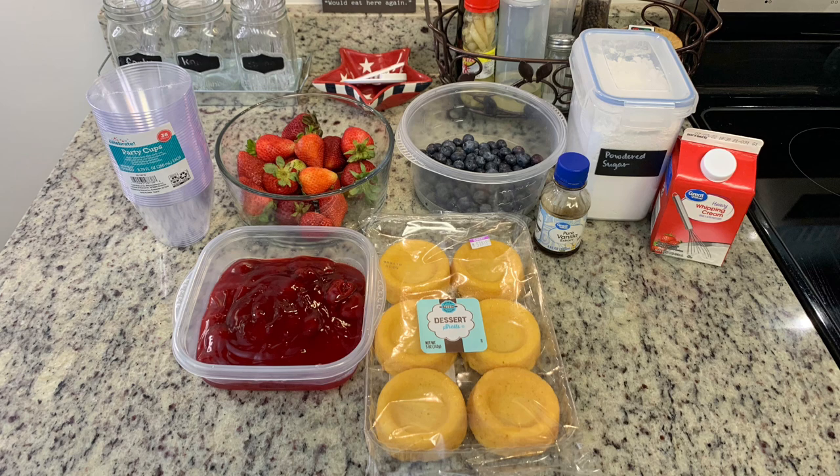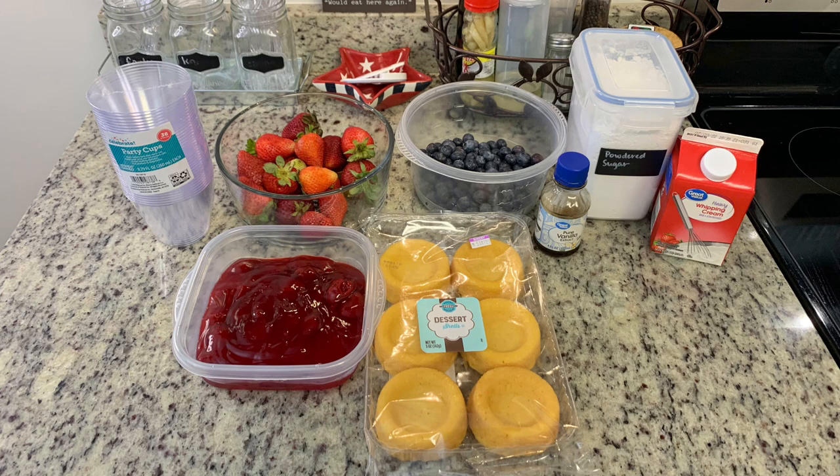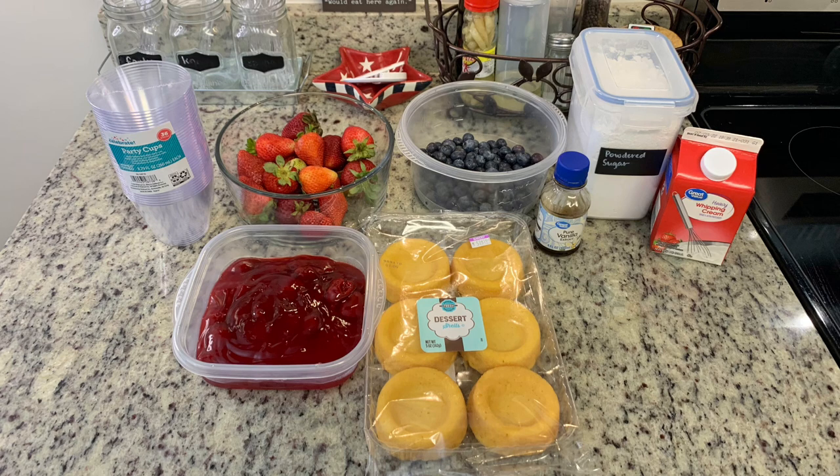To make the whipped cream I like to use whipping cream, powdered sugar, and a little vanilla — but you can of course just use Cool Whip, that's absolutely fine. I have some strawberry pie filling left over from the pretzel dip, so I'm going to chop up some strawberries and put them into that pie filling. For the cake portion you can use whatever you prefer — a box white cake, Sara Lee frozen pound cakes, angel food cake from the bakery, or homemade. Today I'm going to use dessert shells, which you can find in the produce section near the strawberries.